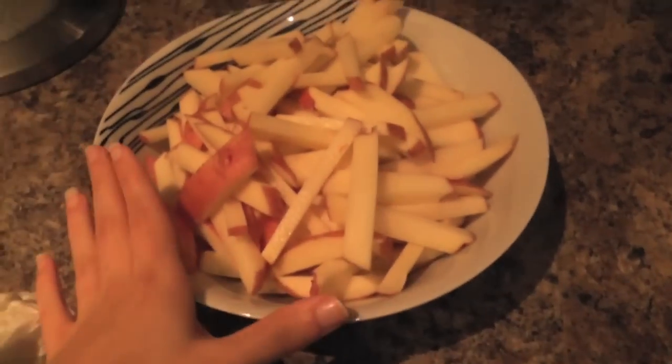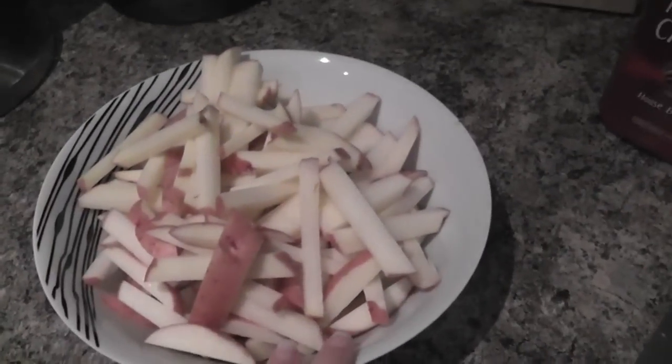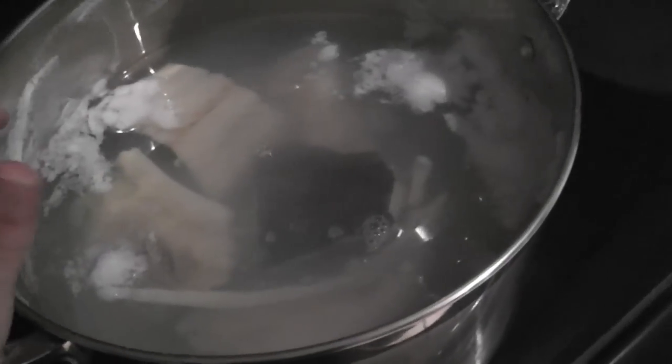So far I have boiled four pieces of codfish, sliced some onions, and sliced four medium-sized red potatoes. I left the skin on because I prefer the potatoes with the skin and it's less work. Now that the codfish is 50% boiled, I'm going to drain the water, shred all the fish, and remove the little bones.